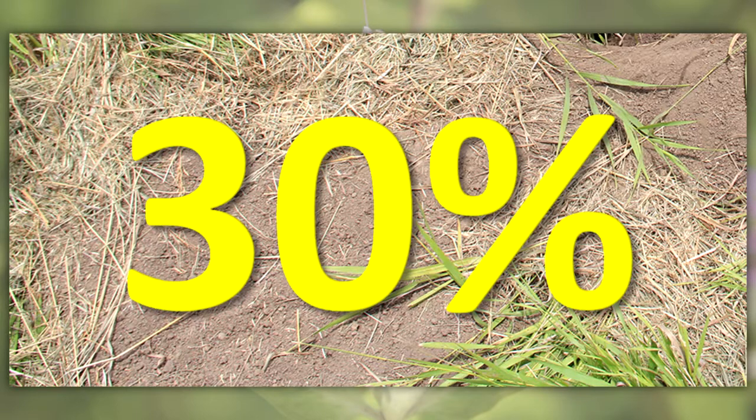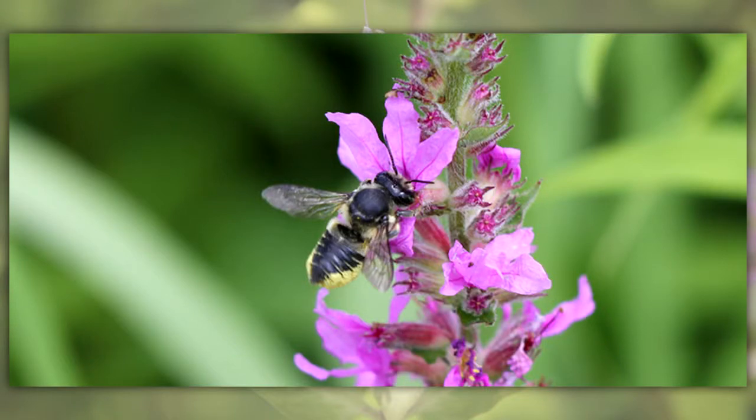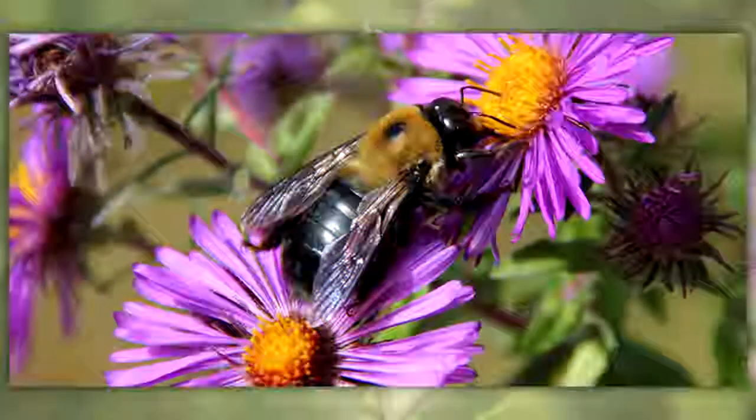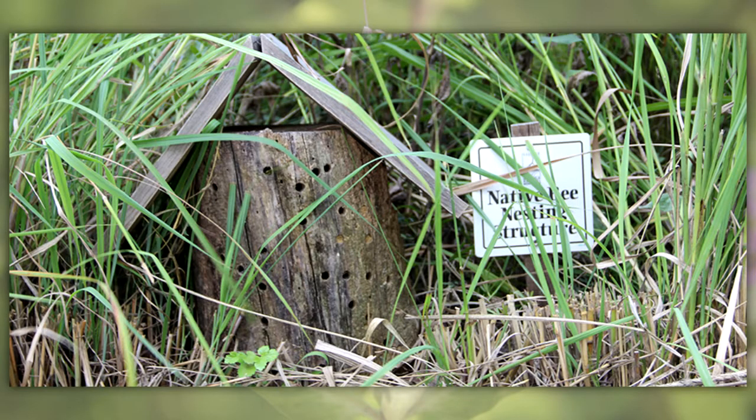About 30% of native bees nest in holes. Mason and leafcutter bees use holes in hollow stems, dead wood, and rock crevices for nest sites. Carpenter bees cut holes in wood to form a chamber for their eggs. Other locations may be used as bee nesting sites too.